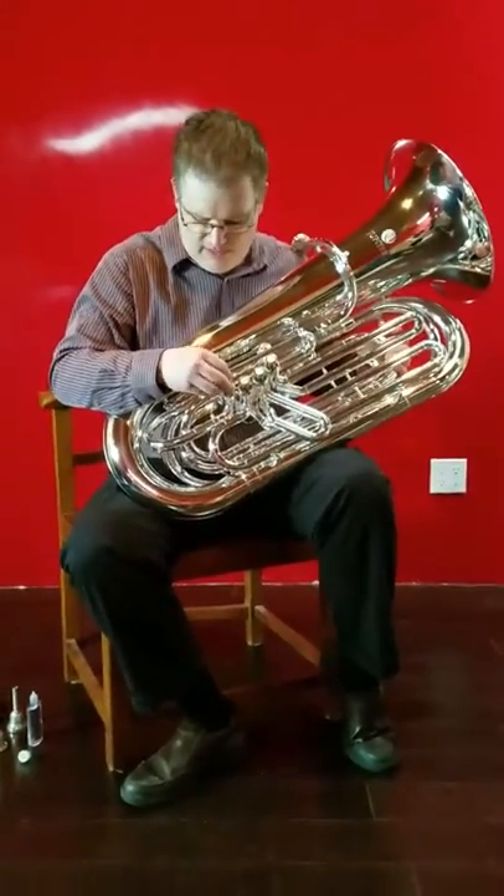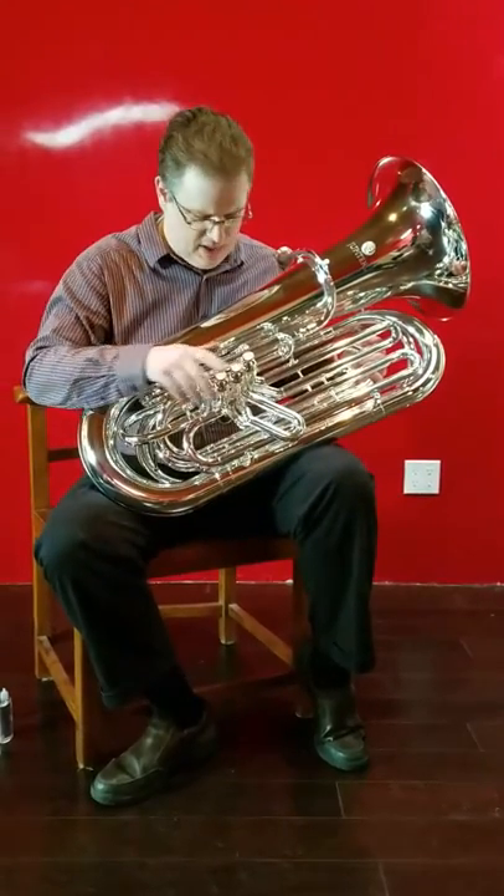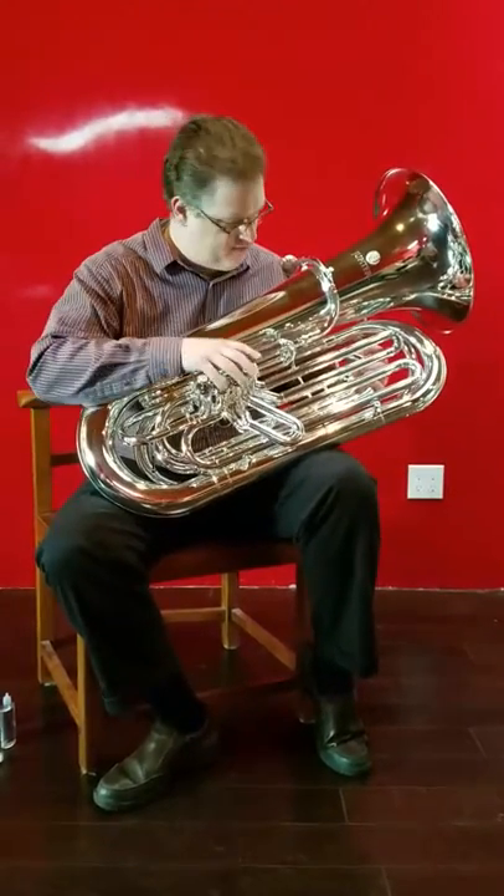Jupiter 482, three-quarter or seven-eighths size — actually more of seven-eighths because of the board, not what kind of wind you can feed to it.